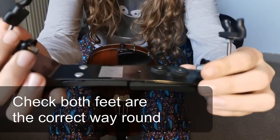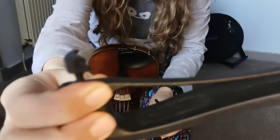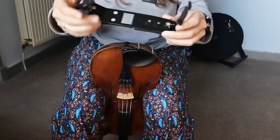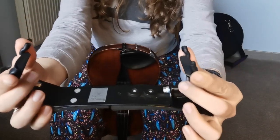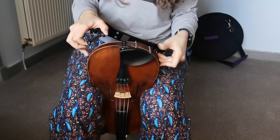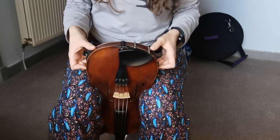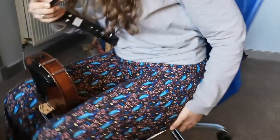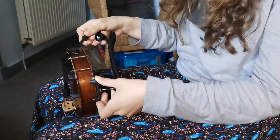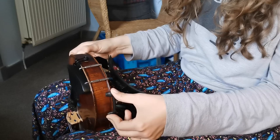Each of these feet has got a kind of curved side — like a C shape — and that will be the same with all shoulder rests. We want that C shape to go over the lip, the bottom lip of the fiddle. Make sure both feet are facing inwards and that the curved side is on the same side as the G string or the chin rest. Then gently put one side just next to the chin rest and slide the other one round. C shape facing inwards on both sides, making sure the C is sitting nicely around the lip of the fiddle.